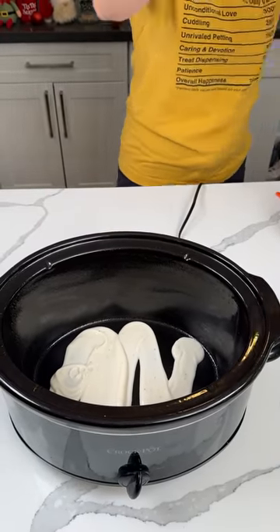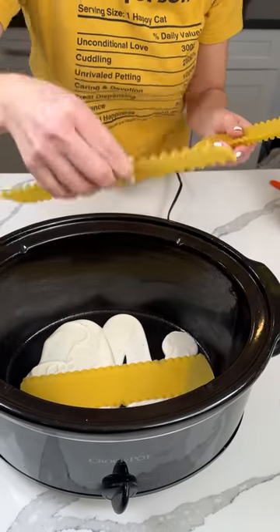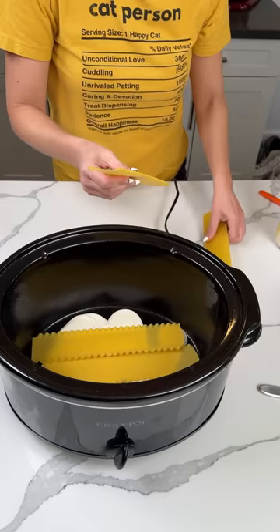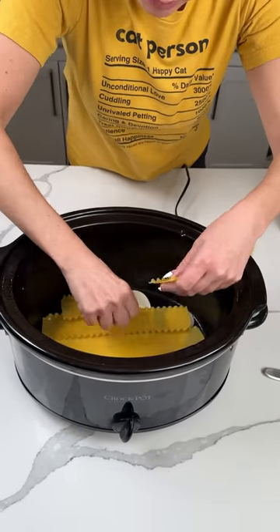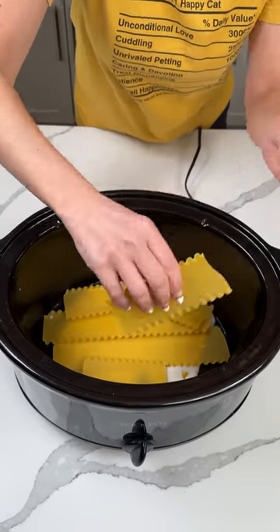Next, we have some lasagna noodles — the regular kind, not the oven-ready. We're going to put a layer right at the bottom of our crock pot. I did spray my crock pot. We're making a delicious, easy dinner. You can just kind of break them up to make sure they fit right.